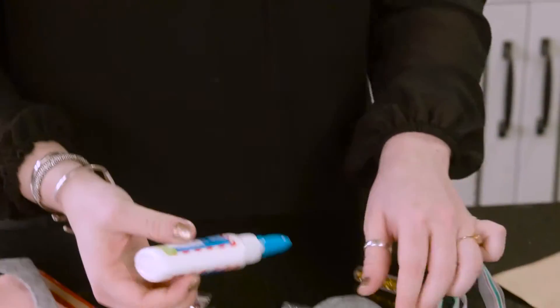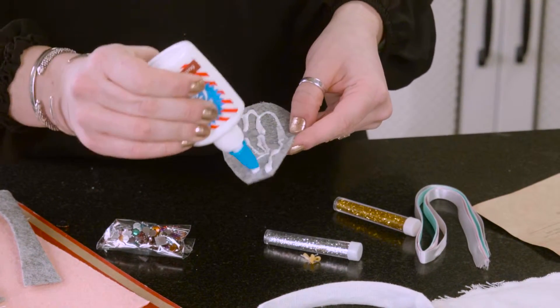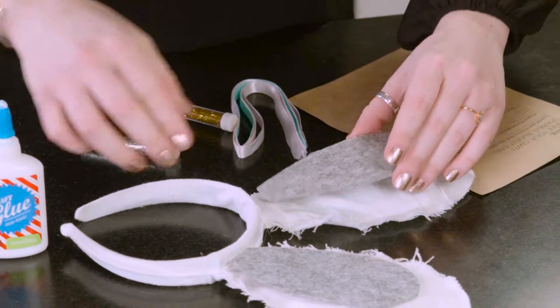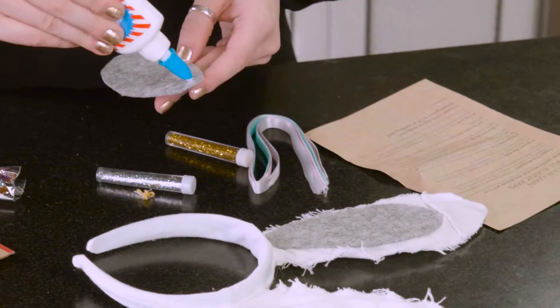I'm going to go ahead and glue this part down, because I know that's going to go where I want it to go. I love Seedling because they provide you with all of the little necessary things, even the glue. It's great.